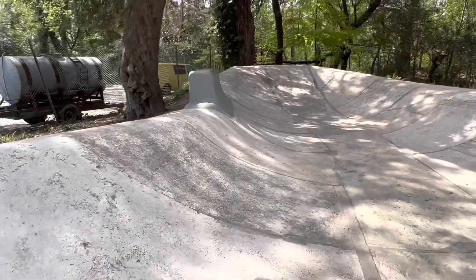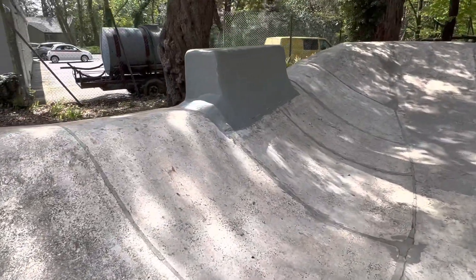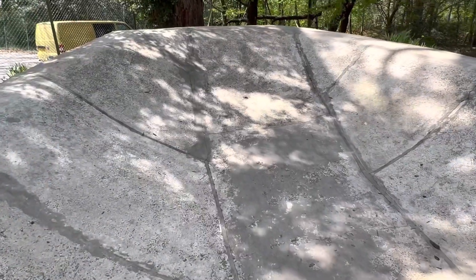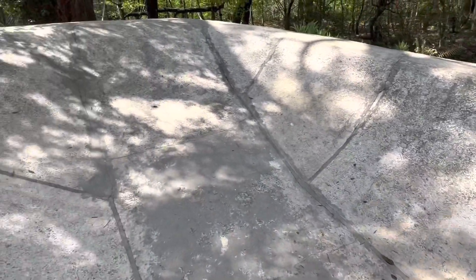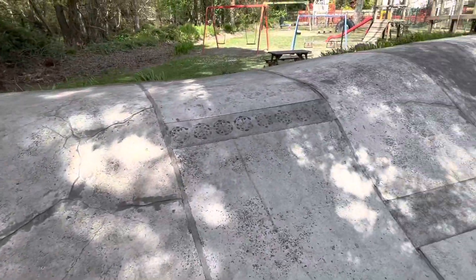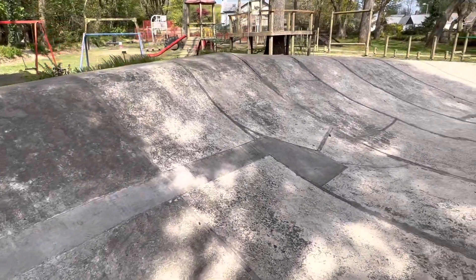There's another more modern-looking feature — a bit of a tombstone style affair. My initial concern is that all of these transitions are really mellow, so it's going to be quite hard to generate speed and maintain speed. But it looks pretty cruisy — rolling in, rolling over the top, and back in.